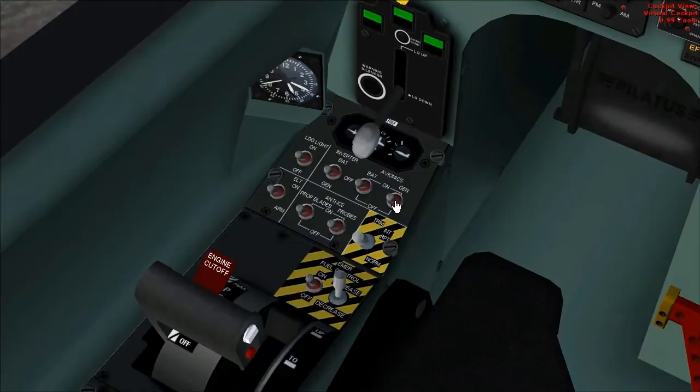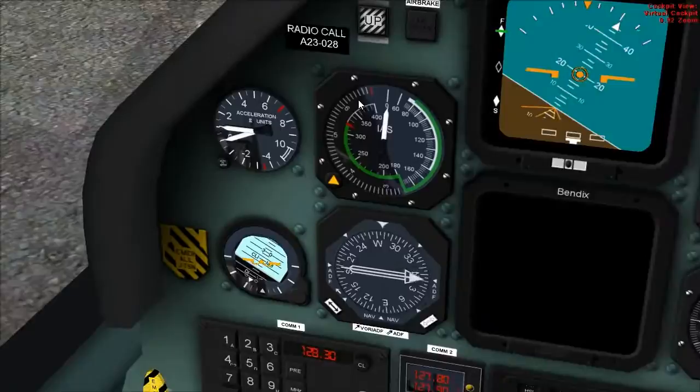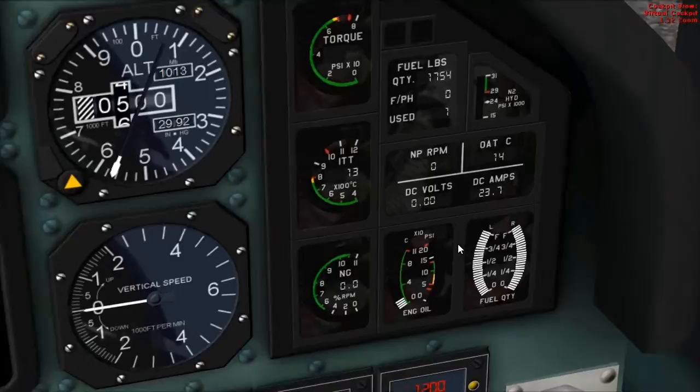Trim — check function, just working, and set to take-off. Landing gear handle down, three greens. Accelerometer within limits — reset. Fuel contents: 1,754 pounds. That matches with the analog gauge and both tanks are balanced.